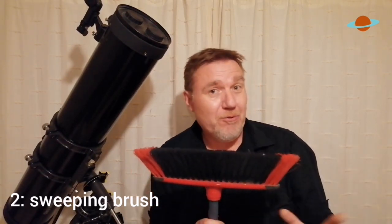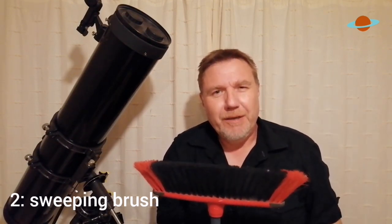Bird spotters and photographers have been using these kinds of platforms for years. The only thing I would say is maybe throw an old clean towel over it before you start resting your elbows on it, because we don't always remember exactly what we sweep up.